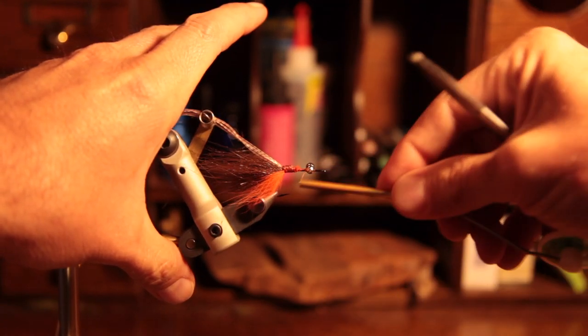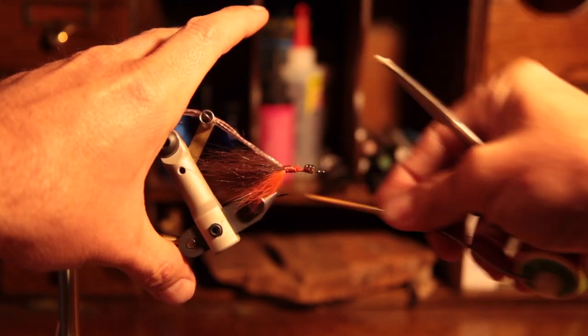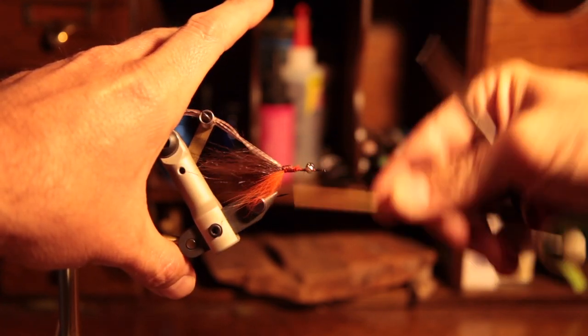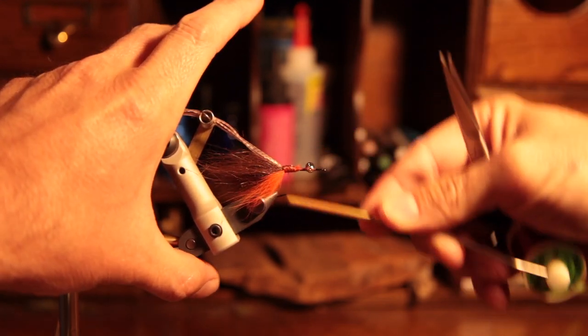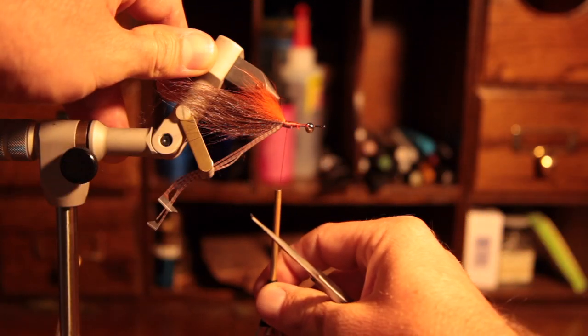When attaching the eyes, a good method is wrapping underneath. Once you've got them squared up, it kind of pushes the eye up and locks everything into place so they don't roll.